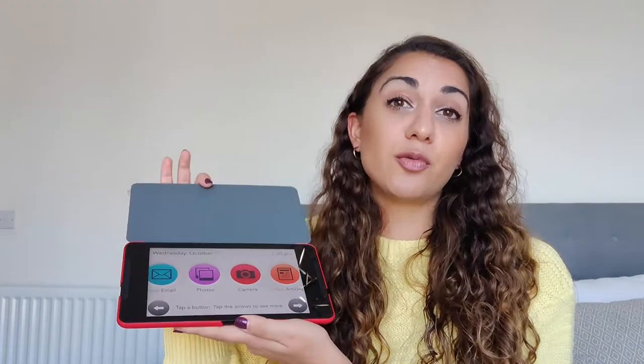In terms of price, it is done on a subscription basis which costs £49.95 a month. That is slightly pricey if you compare it to just buying a tablet outright, but that does include 4G connectivity, so you wouldn't have to worry about connecting to Wi-Fi or anything.